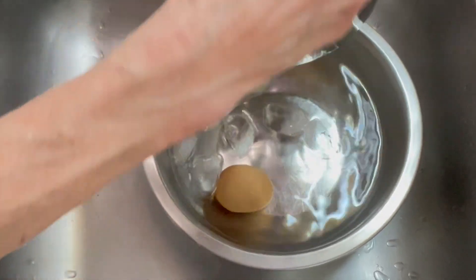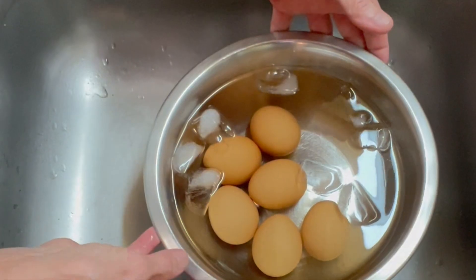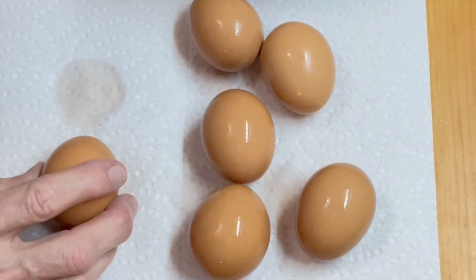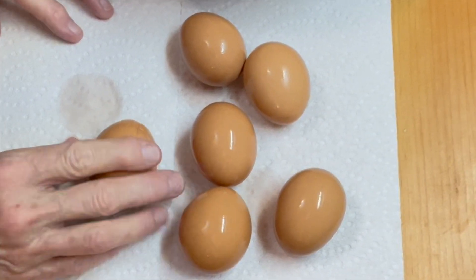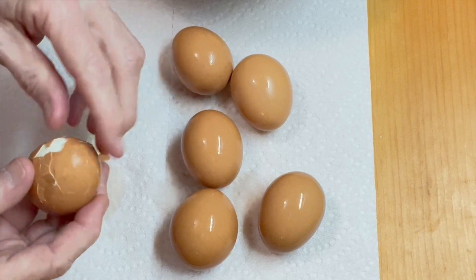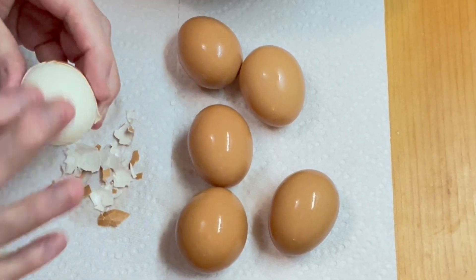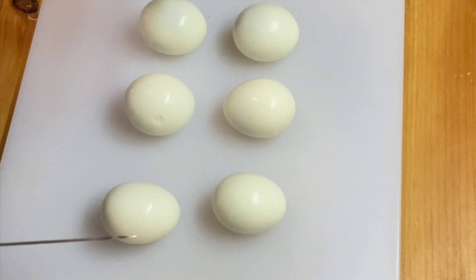It's time to put them in the ice water bath and chill them up. I think I'm going to add a little more ice. Next we're going to peel off the shells when they're completely cooled. Our eggs are all ready to get peeled. Our eggs are all peeled up — hard boiled and peeled — and now we're going to cut them in half.